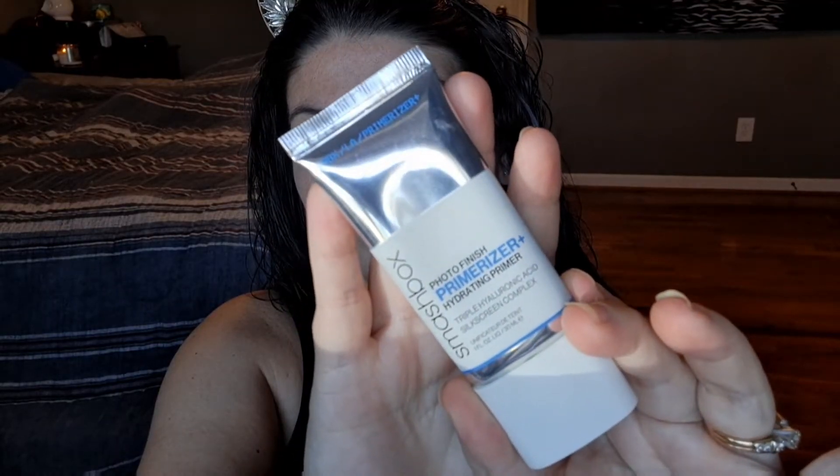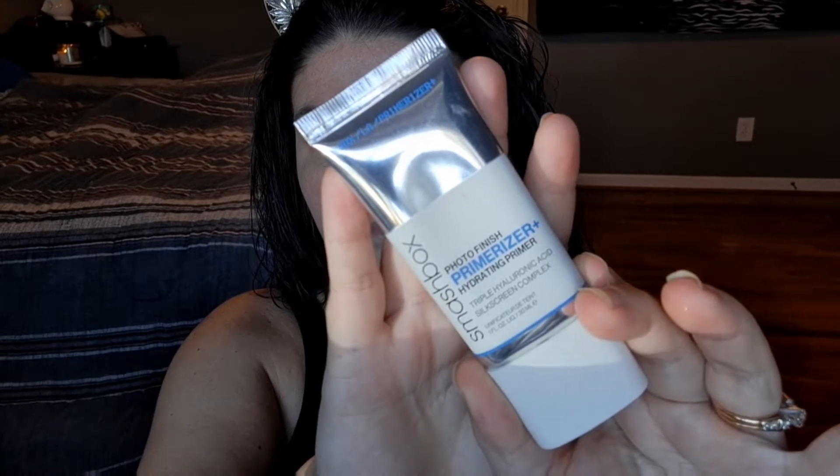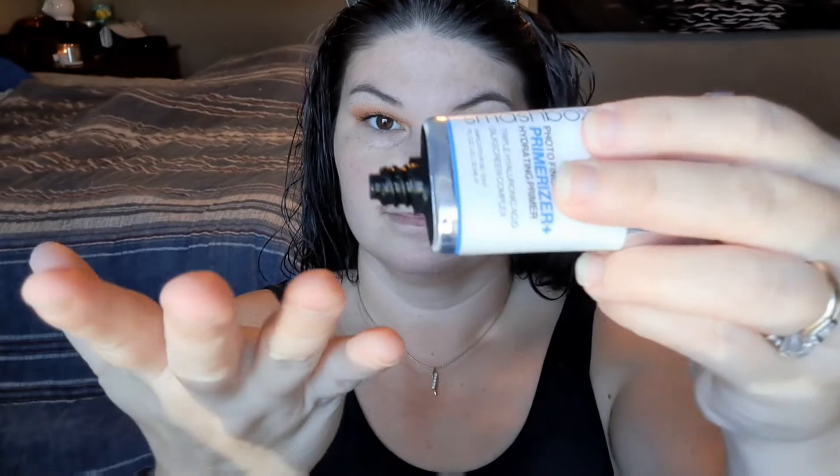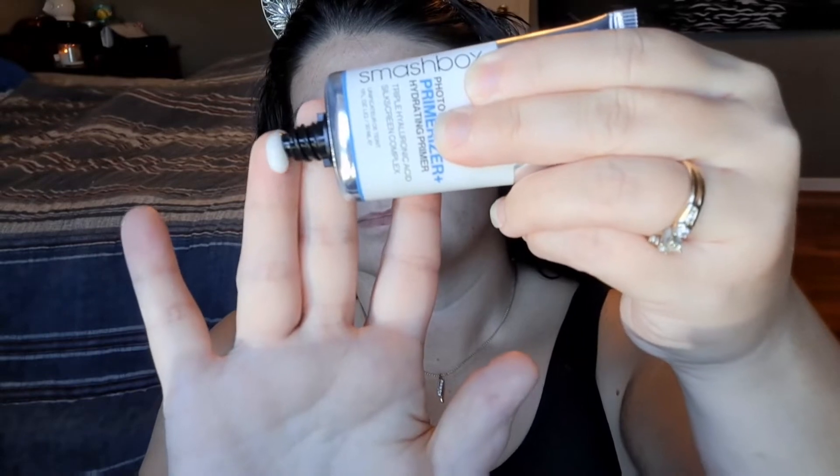This is the Smashbox Photo Finish Primerizer Plus Hydrating Primer. It rates 4.6 stars on the Ulta website, and it's $42. I will say it's a 4.6 star too — I agree with that because it's really good.